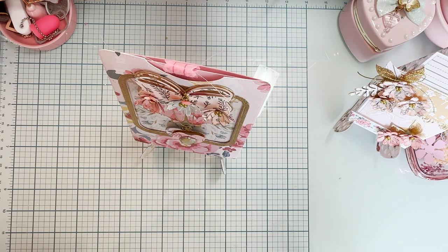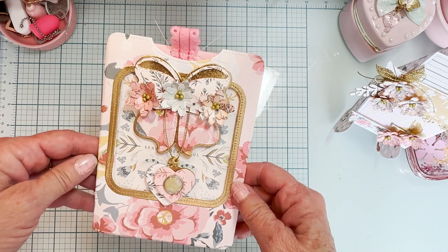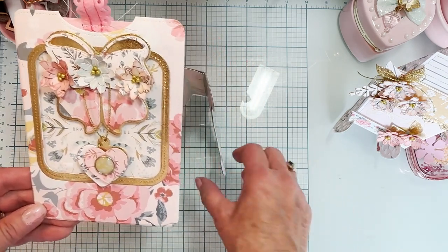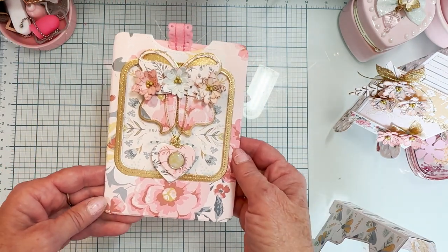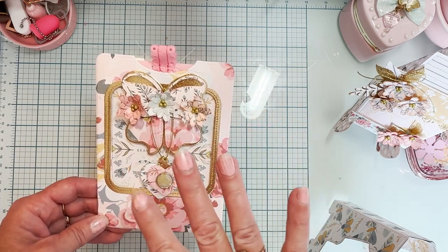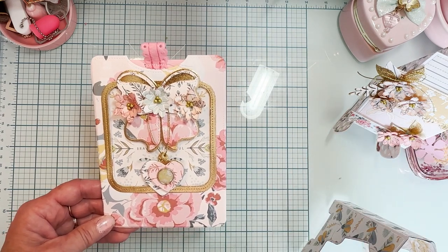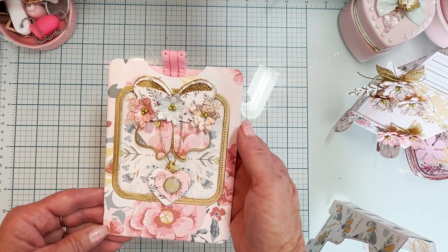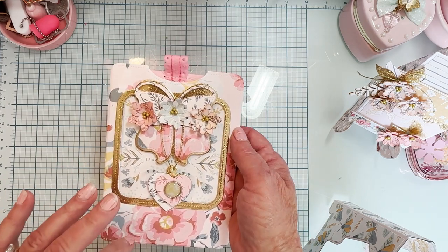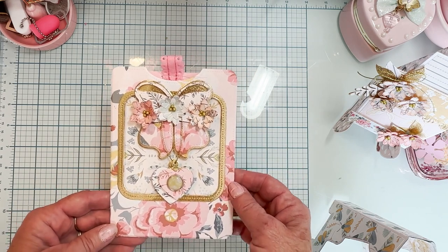So this one is featuring quite a few of the die sets. This major one is called the Journal Page Pocket. Look how beautiful — I love this. All these projects I'm showing you right now, I'm using the Simple Stories Wildflower Collection. It is really pretty, with really soft colors, just beautiful. So that's what I'm using on this one.